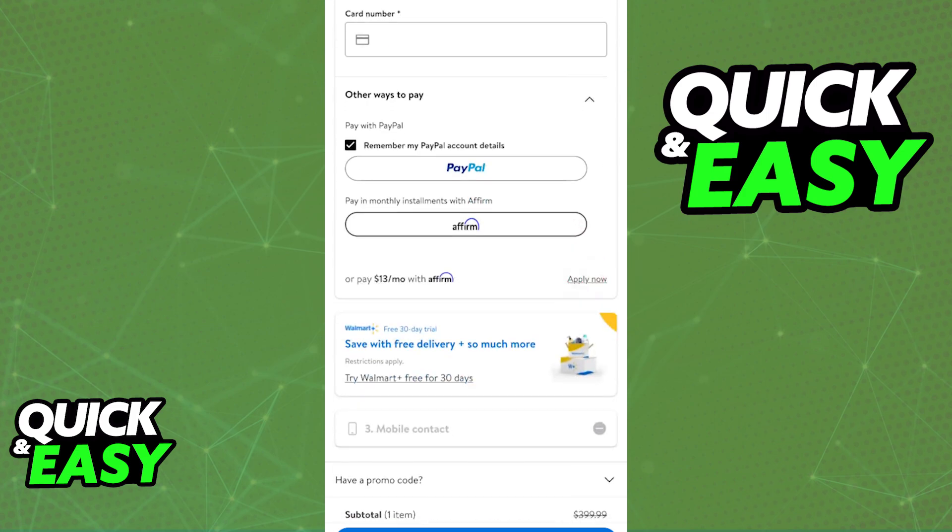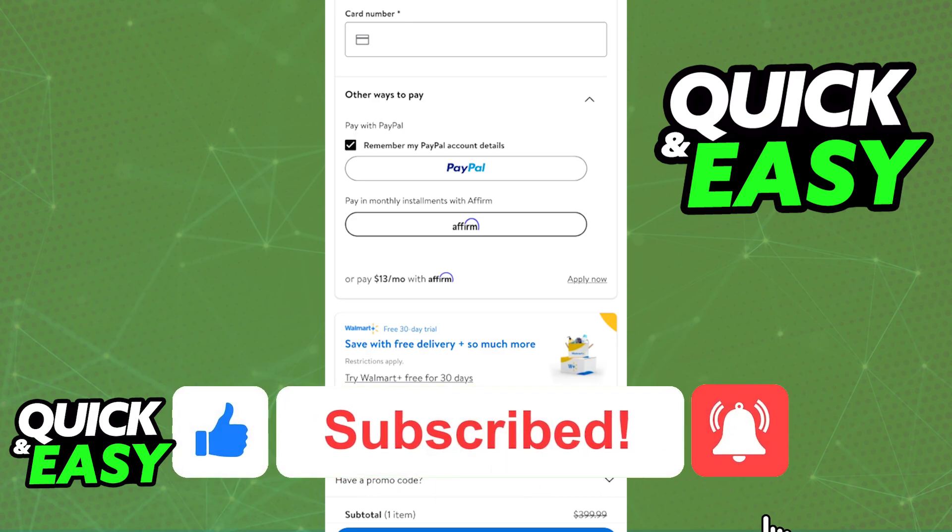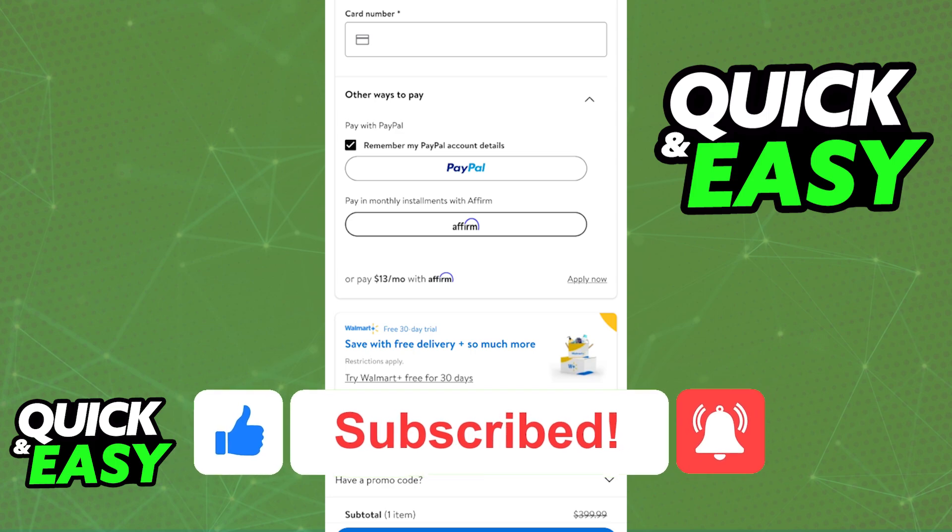I hope I was able to help you on how to split payment on the Walmart app. If this video helped you please be sure to leave a like and subscribe for more quick and easy tips. Thank you for watching.